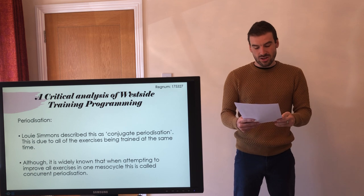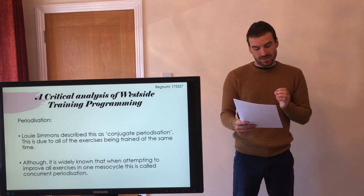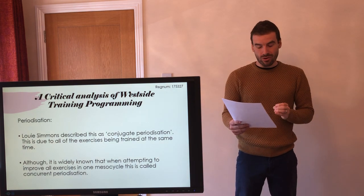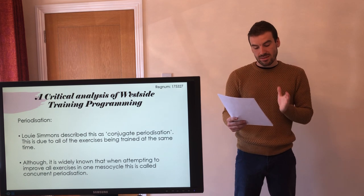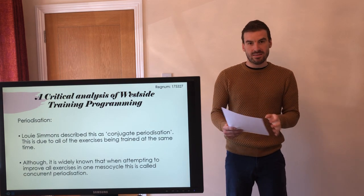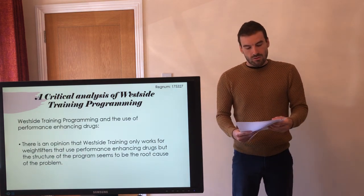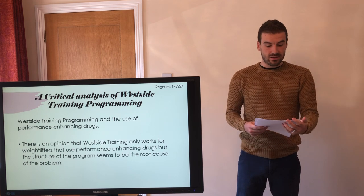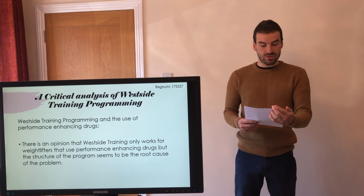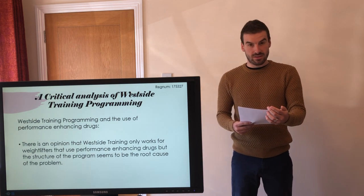Exercise selection is known to vary greatly in Westside training programming, but this is not the same as programmatic variation in intensity and volume. Just because there is a different exercise each week does not mean you are introducing a new element of periodisation. Reynolds 2020 stated that an undulating periodisation method for the strength phase may be a more beneficial and effective alternative to the Westside training programming periodised strength phase.